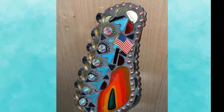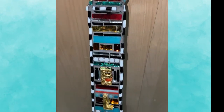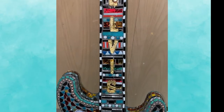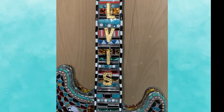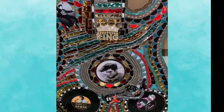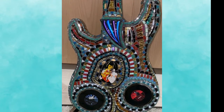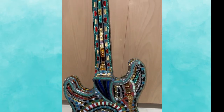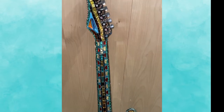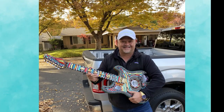So here is the finished piece. And here is the happy owner.